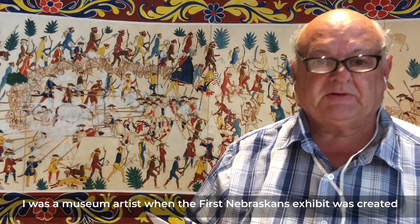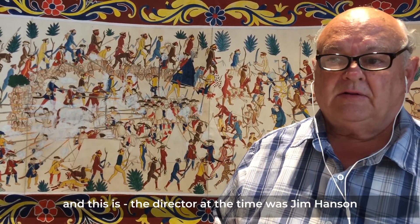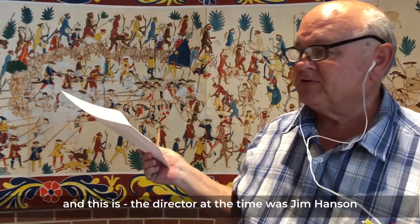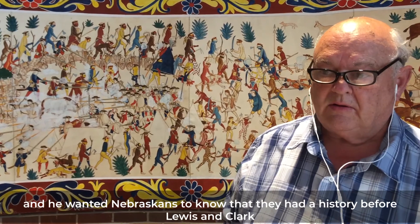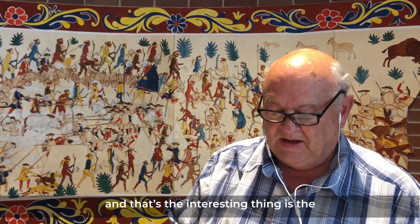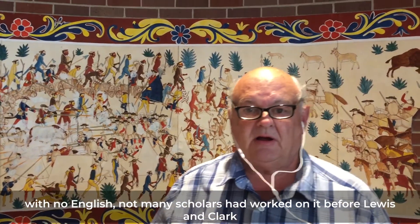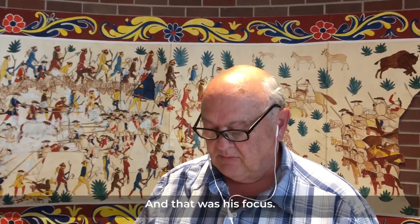My name's Kirk Peacock. I was a museum artist when the first Nebraskans exhibit was created, and the director at the time was Jim Hansen. He wanted Nebraskans to know that they had a history before Lewis and Clark. The problem was the history was in French and Spanish, and with no English, not many scholars had worked on it before Lewis and Clark — and that was his focus.